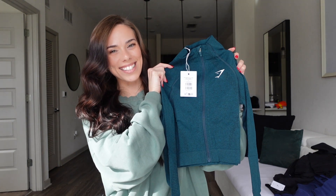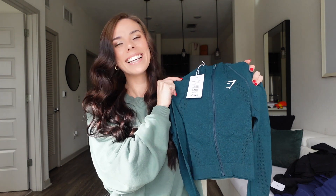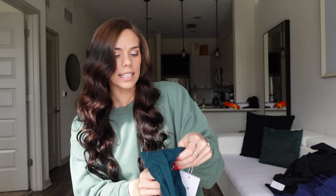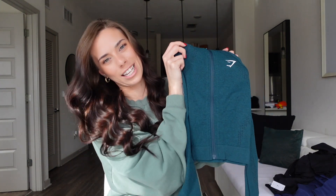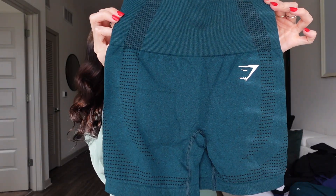You guys, when I tell you I die — look how cute this is. I'm obsessed. This is the Vital Seamless Crop Zipped Hoodie, and I got this one in an extra small because the model is 5'8 and was wearing an extra small, so I figured I'm 5'5 — I can fit in an extra small. This is in the deep teal color. And of course I got the matching shorts — here are the matching shorts in the deep teal color.